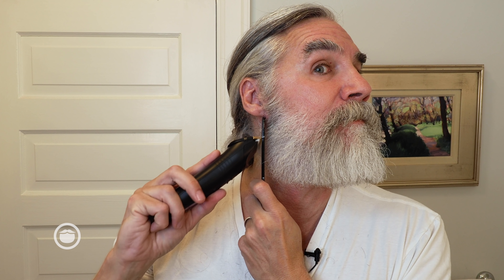A great thing about the Brio also is the charge lasts forever. I do some maintenance trim on my beard every month or so. I have charged this thing once in months, and it has held its charge even while using it every month. I have not gone back — it's really great to have something I can just pick up knowing it's going to be ready to use.